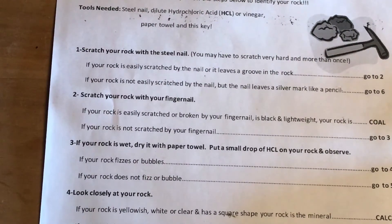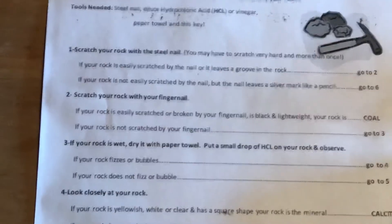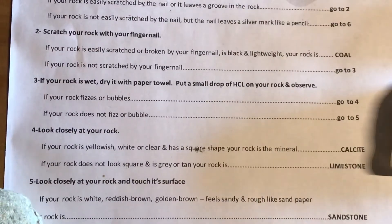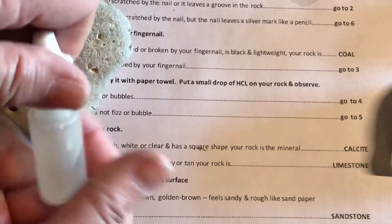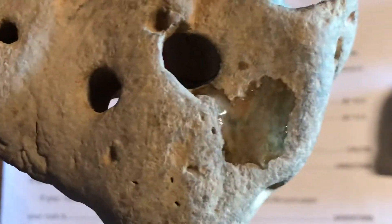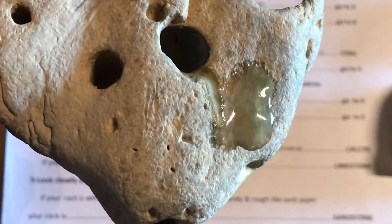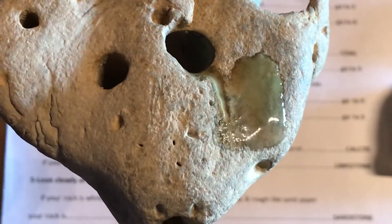Number three says if your rock is wet, dry it with a paper towel. Mine is nice and dry. Then put a small drop of vinegar or hydrochloric acid on the rock and observe what happens. The two possible outcomes are: your rock either fizzes and bubbles, in which case go to number four, or it doesn't fizz or bubble, in which case go to number five. I have a little container of hydrochloric acid from the pool store and I'm putting a couple of drops on the rock. Can you see the little bubbles starting to form? It's getting cloudy on the surface and forming little bubbles. This one is fizzing, so I'm going down to number four.